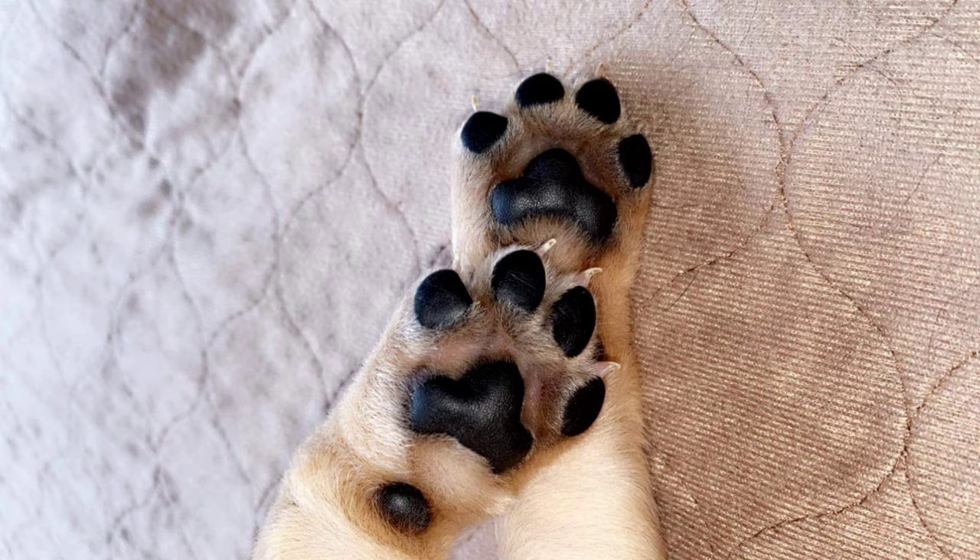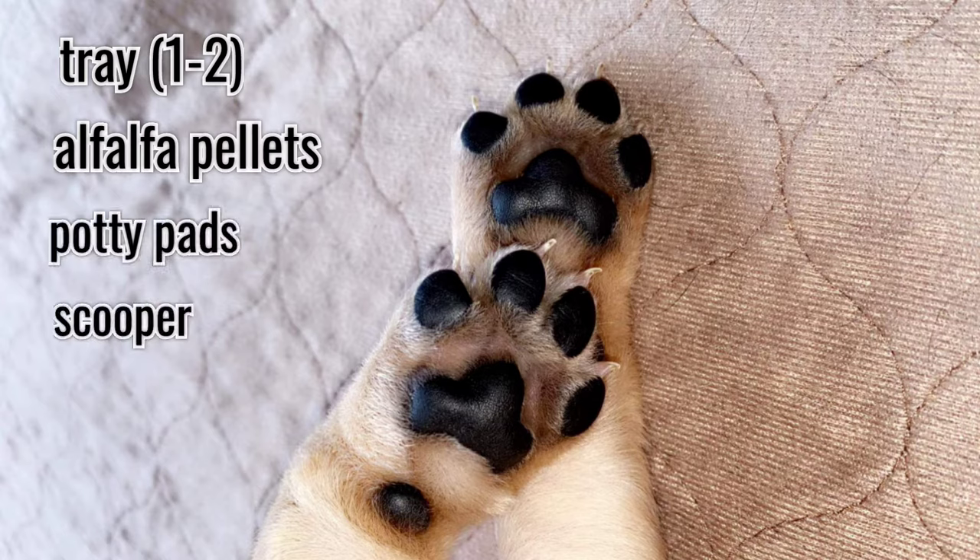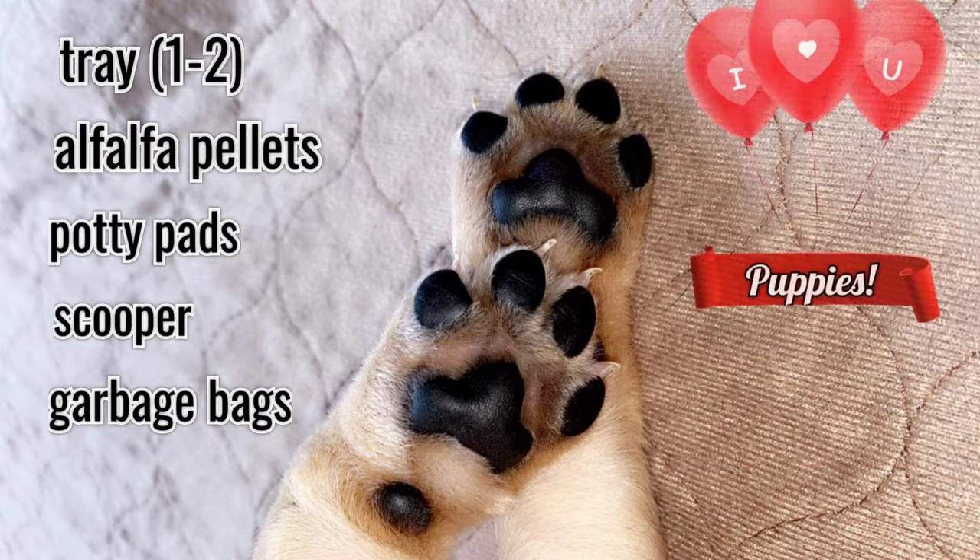To litter pan train, you'll need the following: a tray — this is simply a washing machine drip pan; for 6 or more puppies, get 2. Alfalfa pellets, found in the equine section. Disposable potty pans, a scooper, garbage bags, and a litter of puppies.